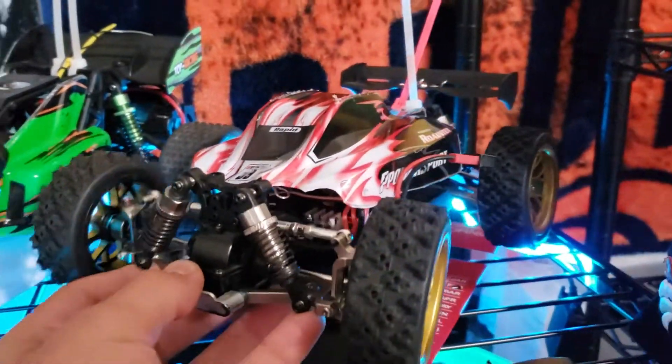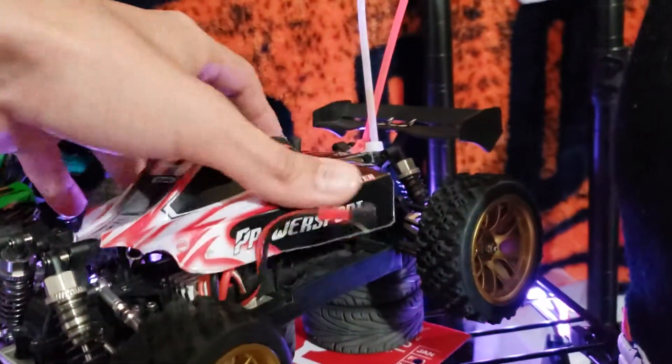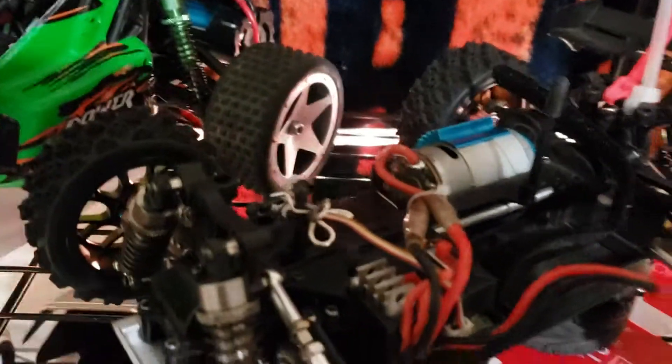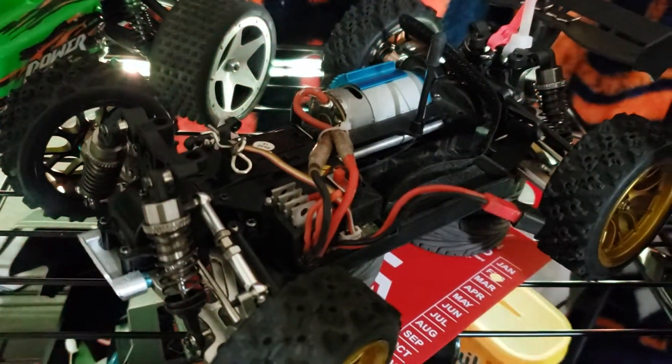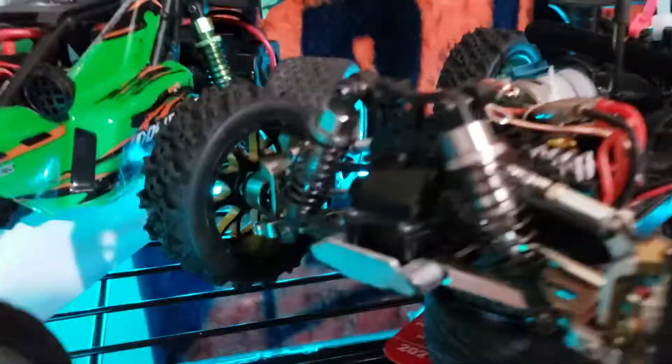I got this WL Toys — the first one that ever came out — with a 390 engine. So it's mostly plastics, about 50% plastic, 50% metal.